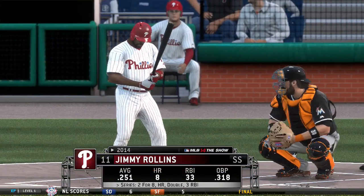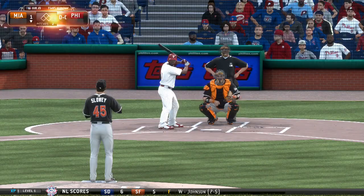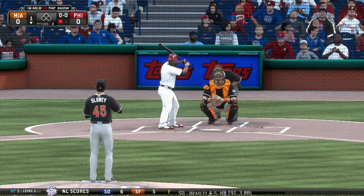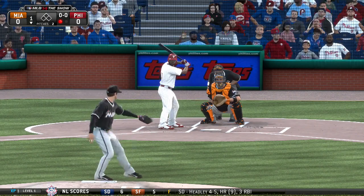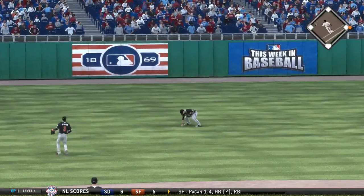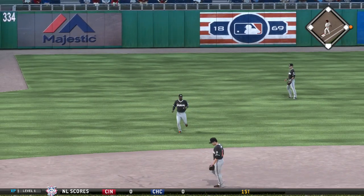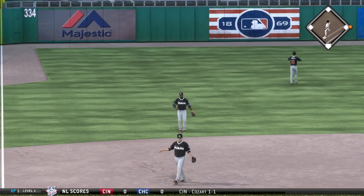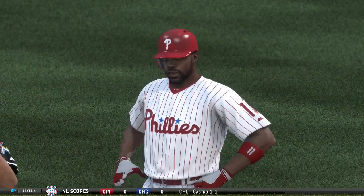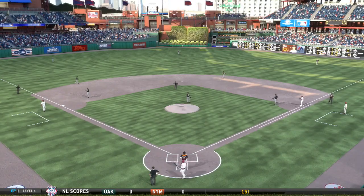Jimmy Rollins will stand in, hoping to turn things around from the loss last night — he was 0-for-4 in that ball game. Now here's a swing and a ground ball to third — a base hit as it goes to left, and they've got themselves a one-out base runner. That's a good sign right there: they're really hoping to get him going out of the two spot, and he comes through with a first-inning single.